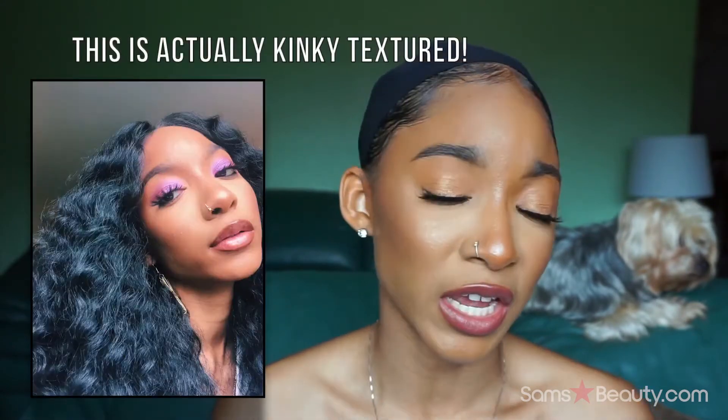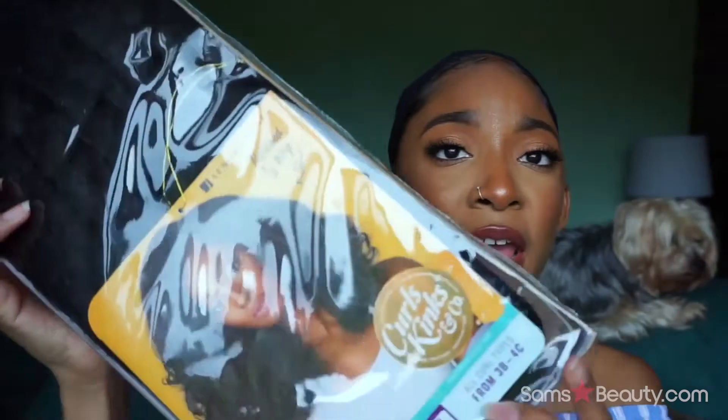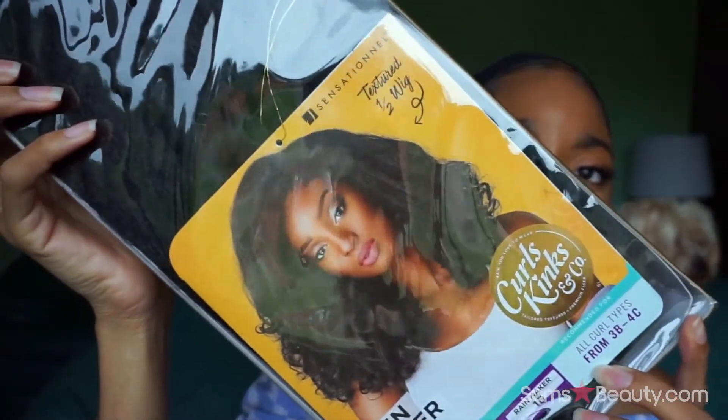Y'all know I've done Sensationnel wig reviews on this page before — your standard wavy and straight hair textures. But this Curls Kinks & Co line is dedicated to the kinkier hair textures, and I got a couple of things from this line that I think y'all would love to see, so stay tuned.